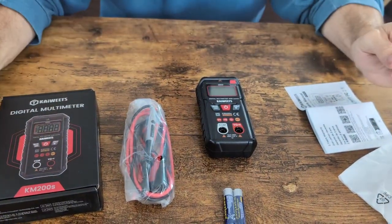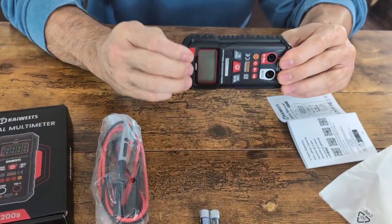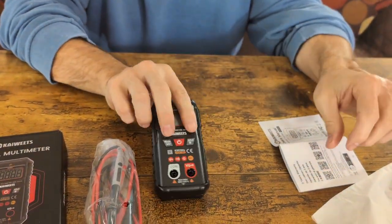So once everything's out of the box, it's going to look like this. And you're going to notice that this, as I told you, has a hardcover case on it. You're going to have to remove this case to install your batteries.